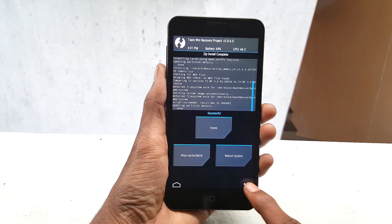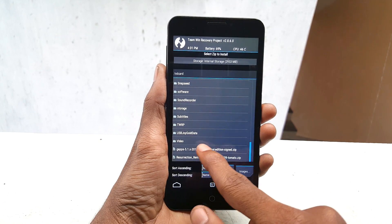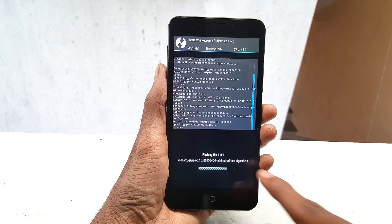After finishing flashing, go back and select the GApps file, then swipe from left to right to flash it.